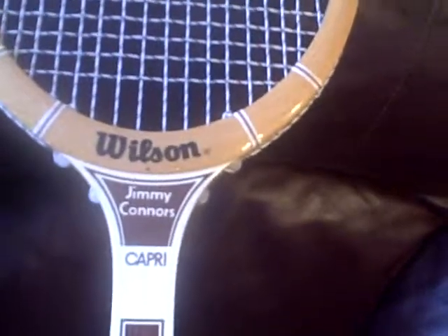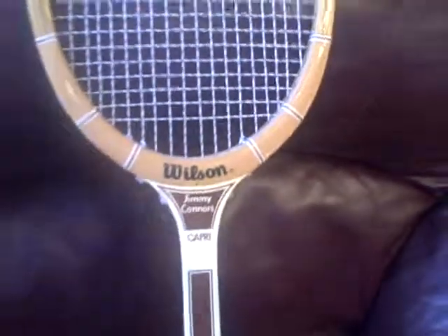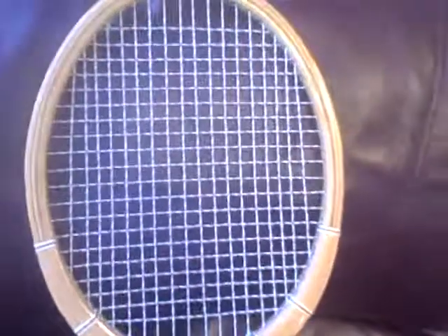Let me get you the grip size on this — there it is: four and a quarter. I know it's probably a little blurry; I'm not the greatest at doing video, but I do my best. There you go — it's the Jimmy Connors Wilson tennis racket, vintage, beautiful piece. It would look great on your wall, or you can even take it to the tennis court and show it off to your buddies.